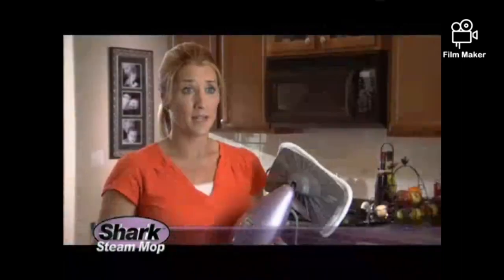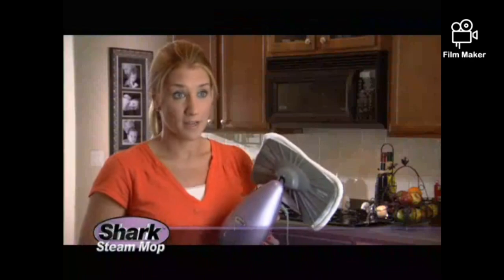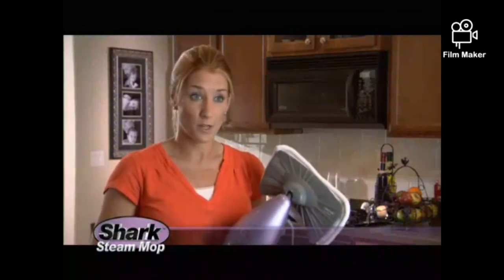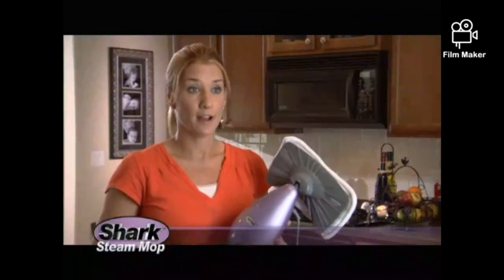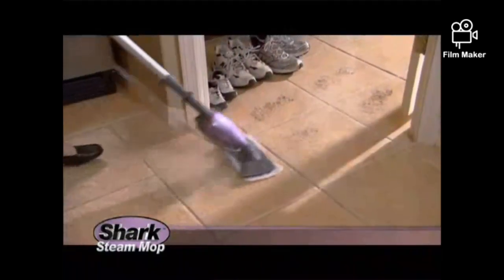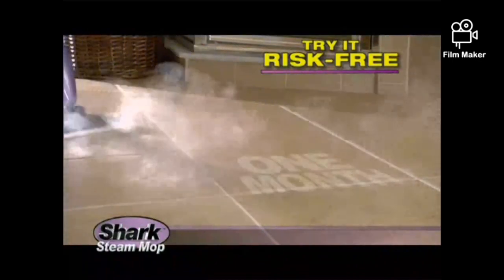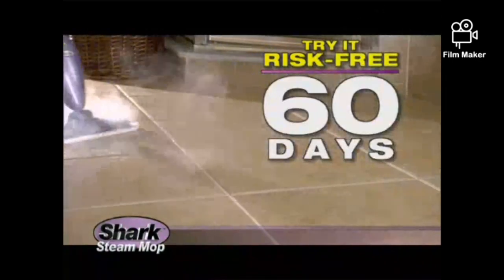Incredible! The bottom line is that it works. And you're never going to know unless you truly try it out for yourself. But don't take her word for it — don't even take our word for it. Try it in your home, risk-free. Not for 14 days, not for a month, but for a full 60 days.